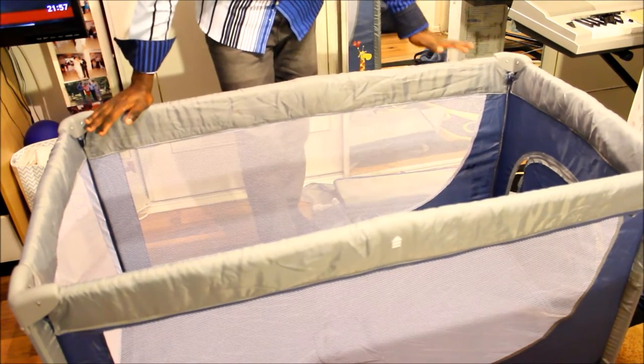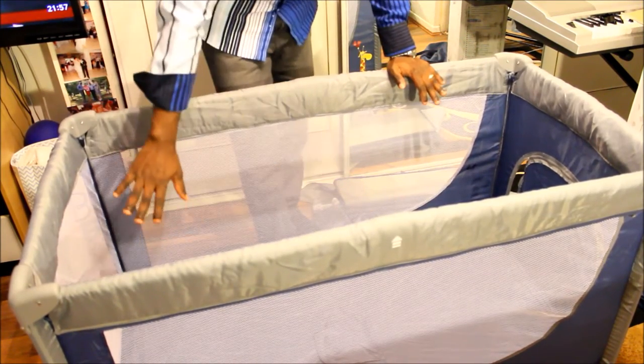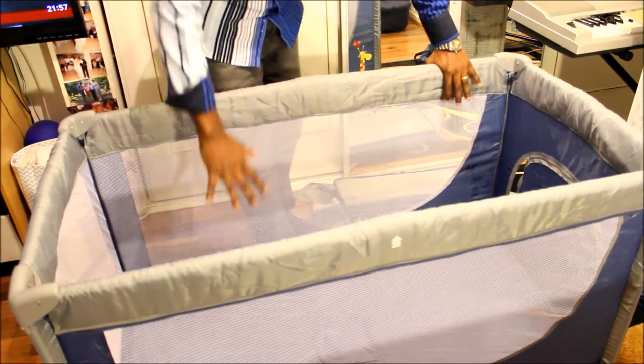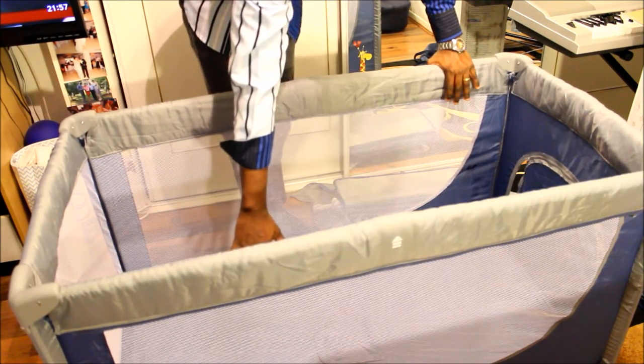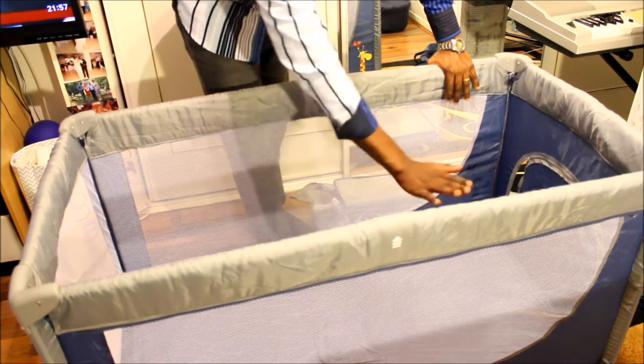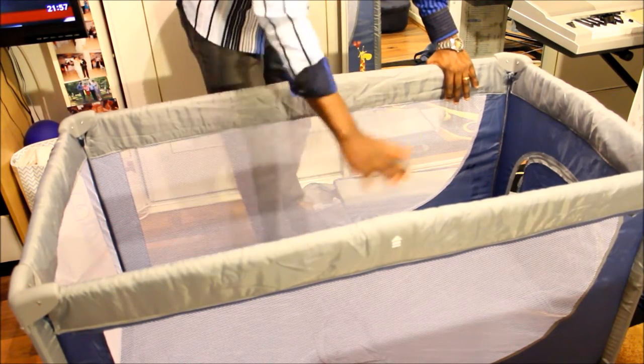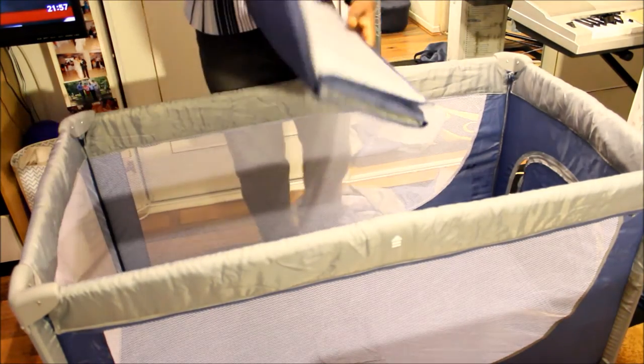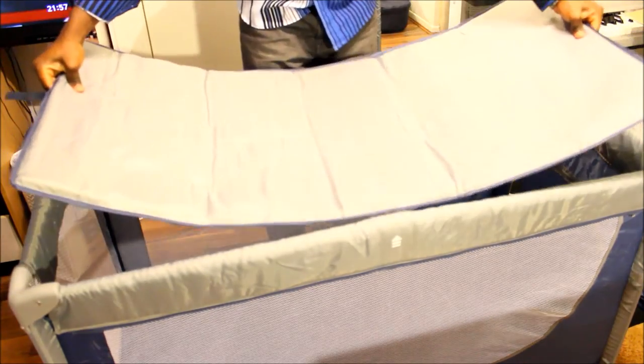If you get the basic one, you'll be getting these including the mats that you're going to put here. If you get the full package, you have the option either to put a mat on the lower ground or to suspend it halfway through. If you get the basic one, all you need to do is get the mat and put it on the lower ground.